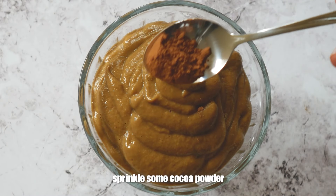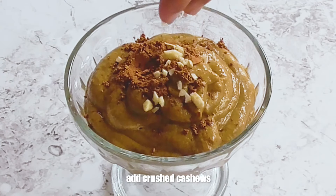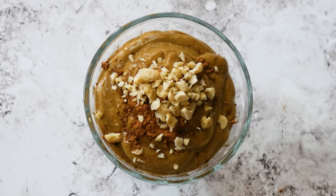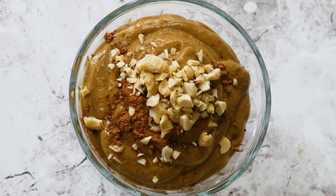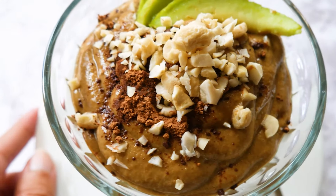Sprinkle some cocoa powder on top and add some cashews we chopped earlier. You can also add a few avocado slices on the side as garnish.